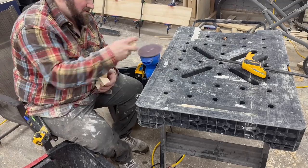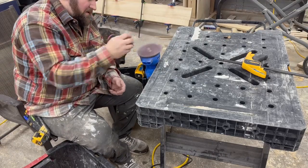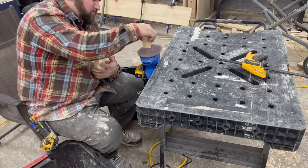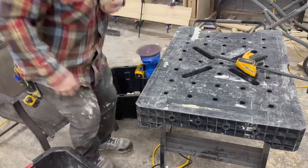Then came the very tedious task of sanding all these little cubes. I just clamped the palm sander to my bench and went to work taking off all the little rough edges. I'm not trying to make them smooth, just get rid of any of the burrs.